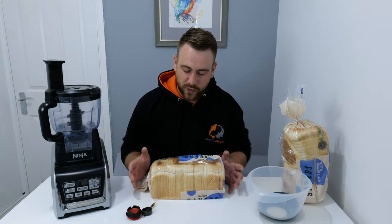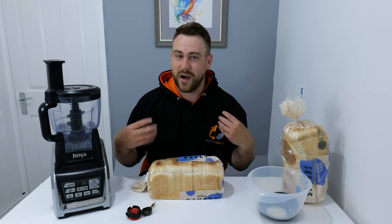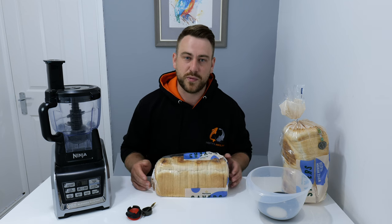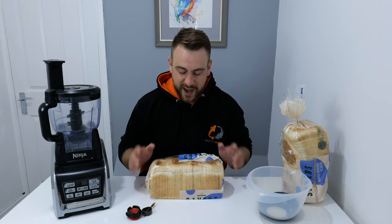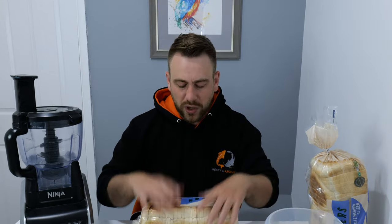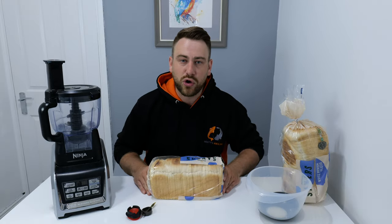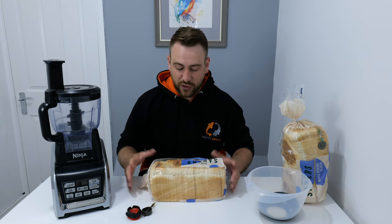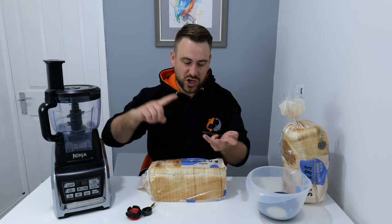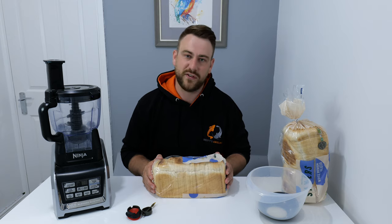So you might be wondering, Westy, why should I use bread on the method feeder and not groundbait or pellets? Well, as you know I still use groundbait and pellets on the method feeder — I just like to use bread from time to time. A few reasons: it's cheap, so both of these loaves were 40 pence each. One of these loaves will probably do for a full session, maybe even two. The other reason is all coarse fish love bread. I don't think there's a fish out there that won't home in on bread — the smell, the attraction, the clouds that it makes in the water. It's all brilliant for method feeder fishing.